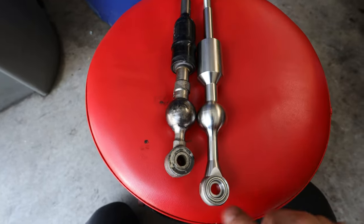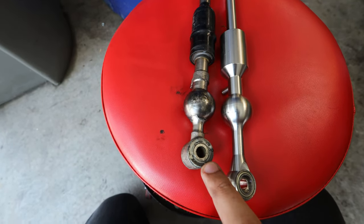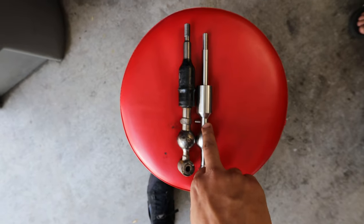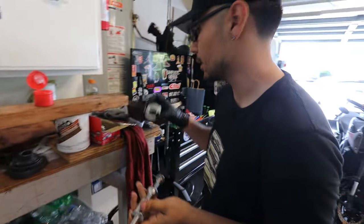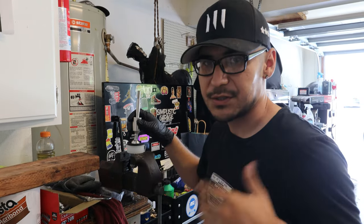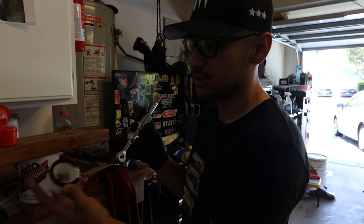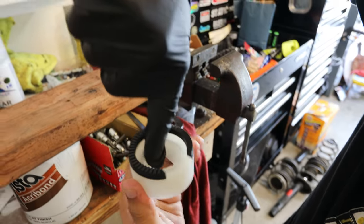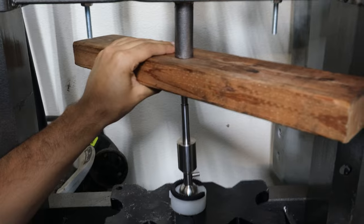Here we can see the difference between the old and new shifter. The rod on the new one is longer so you have the same amount of effort but a shorter throw. A big difference is that the stock unit has a nylon bushing, while the new one has a ball bearing — so it'll feel much more direct. It's approximately 37% shorter throw, which is a significant difference. We'll press the new shifter onto the shift cup: one way is using a piece of wood on top and hammering down; the second way is using a press. Before pressing, grease the shifter cup along the edges where the ball meets the cup so there are no noises and everything moves smoothly. Now press the shifter onto the shifter cup until it snaps into place.